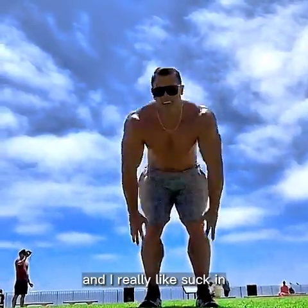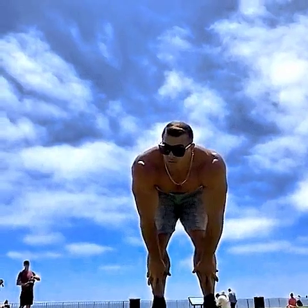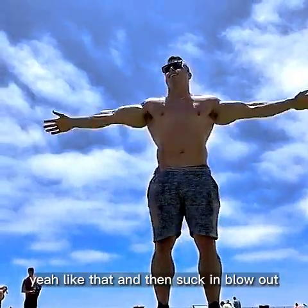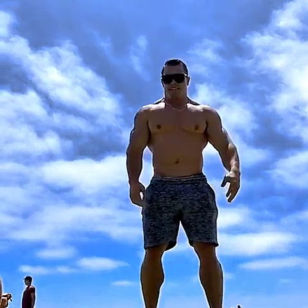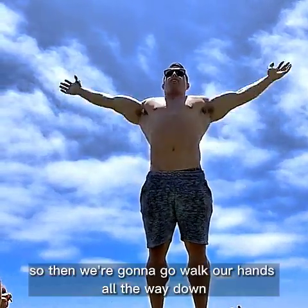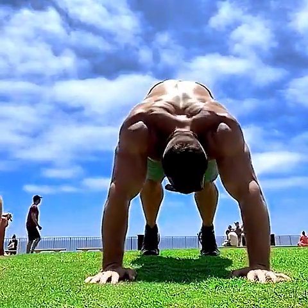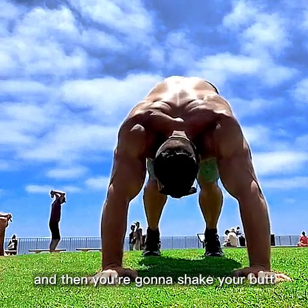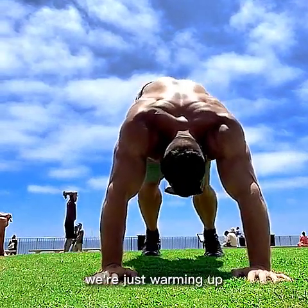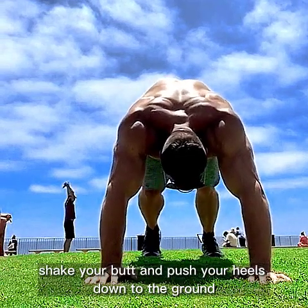Breathe, focus on your brain — suck in, blow out. We're gonna go walk our hands all the way down. Then get your heels in the ground and shake your butt. Just warming up — shake your butt and push your heels down to the ground.